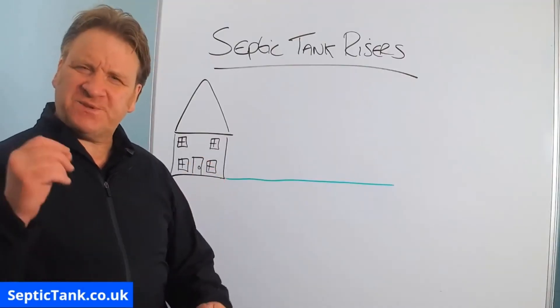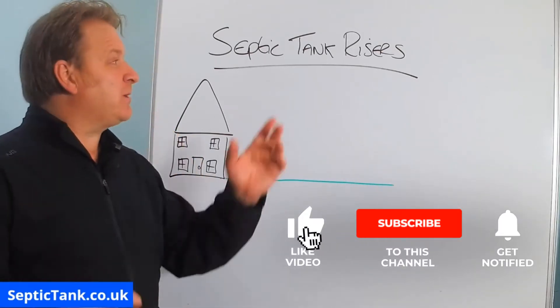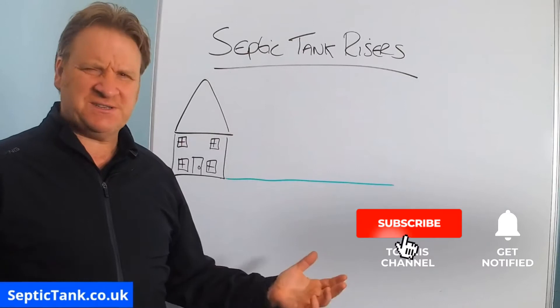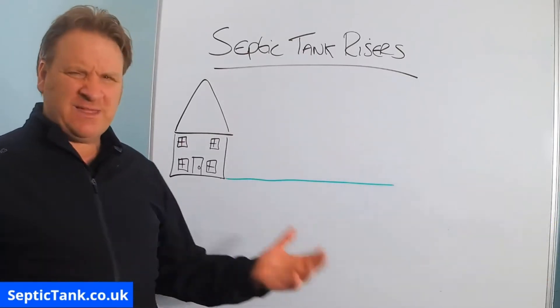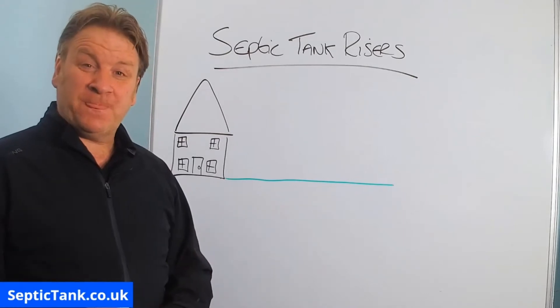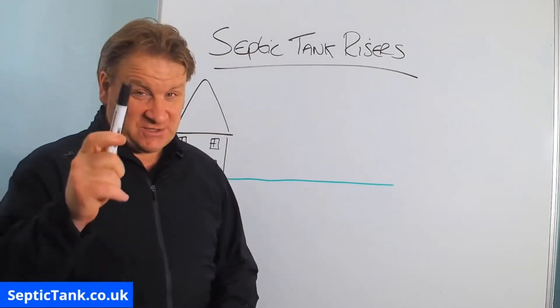Hello, Jason here from septictank.co.uk, and today we're going to talk about septic tank risers. What are septic tank risers, how do they work, and why would you need them? Well, let me explain.